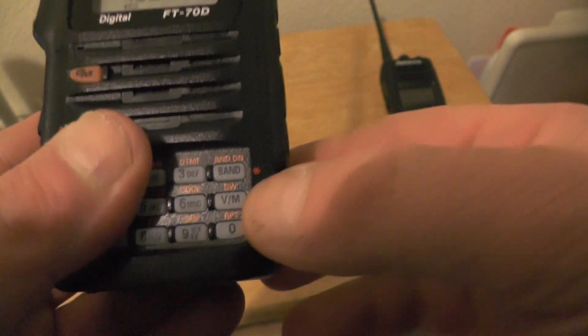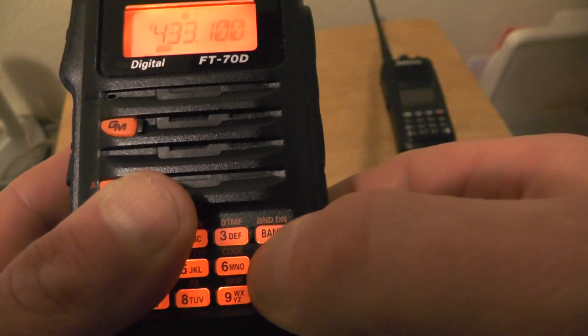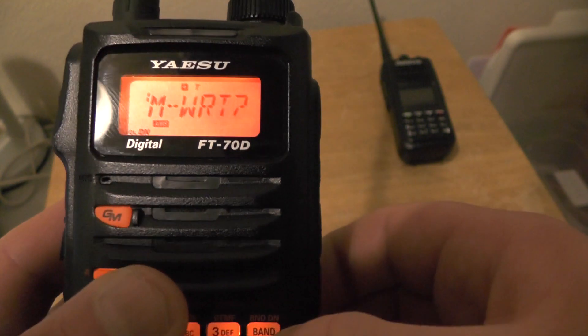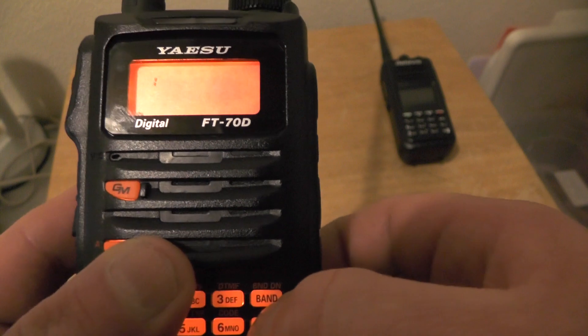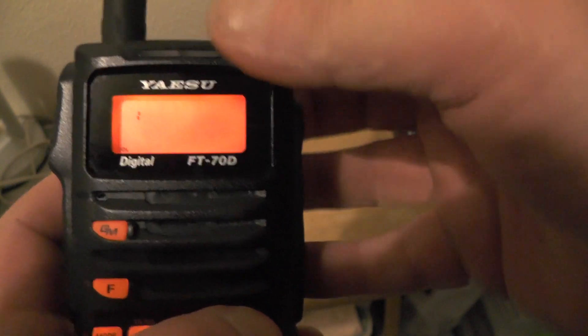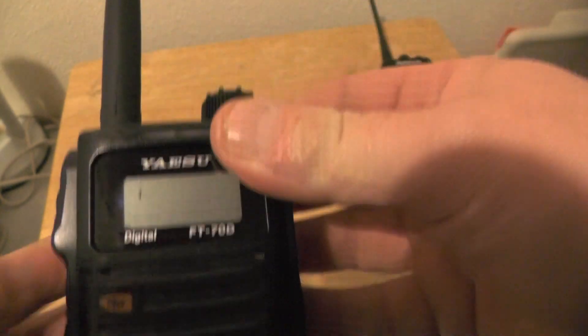Now we want to save that in memory. We're going to press and hold VM, then press VM again — it's going to say 'M', so we push VM again. Now we're going to name it using the same method as we used for our call sign, so we'll enter GB7.